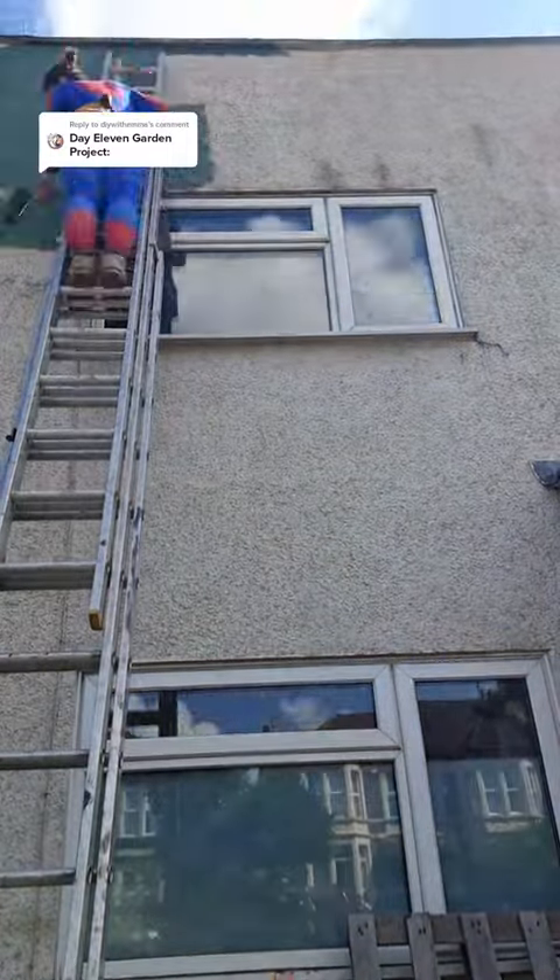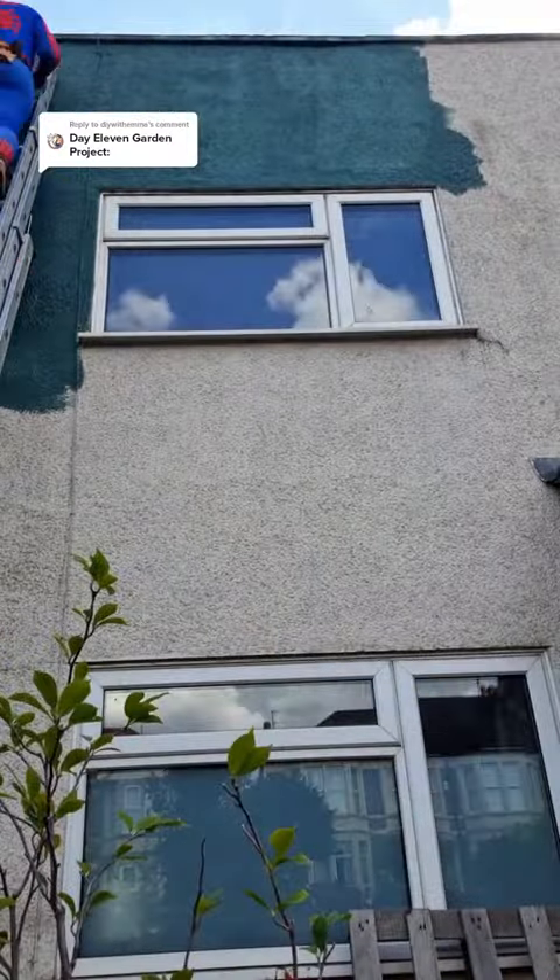Step one is cleaning the wall of any dirt or debris. Step two: get a spotter for the bottom of your ladder. This person holds the ladder for additional stability.